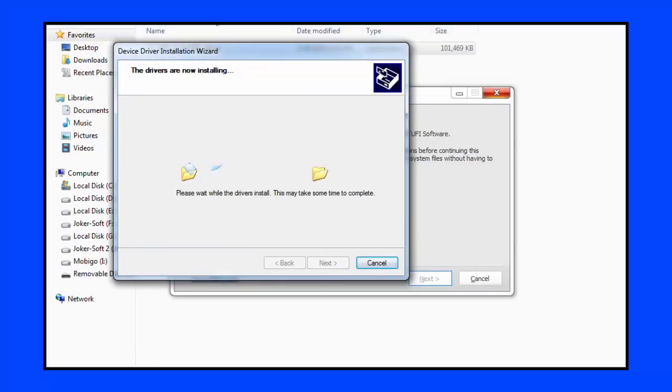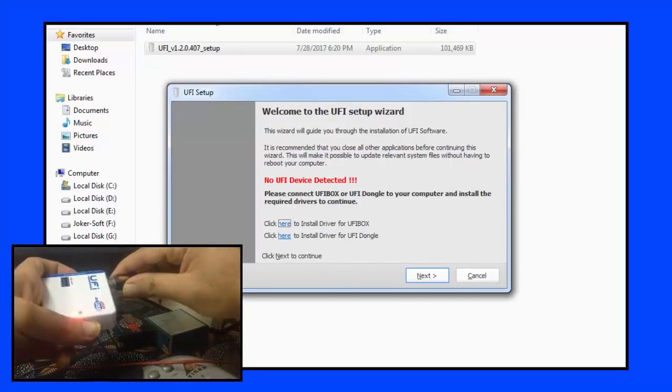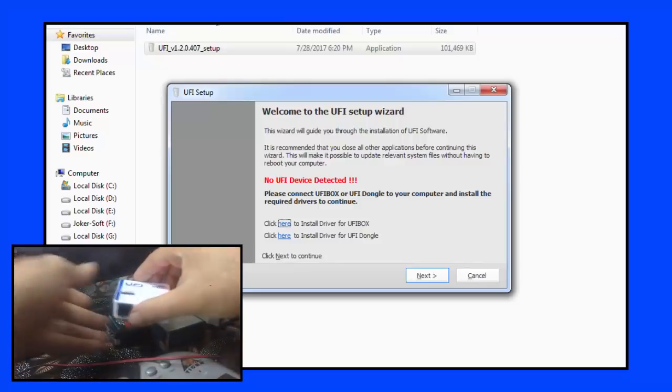بعد تثبيت التعريفات — وعملية تثبيت التعريفات ممكن تاخذ وقت شوية لحد ما تخلص — هنوصل البوكس وهنستنى لحد ما يتعرف على الكمبيوتر بشكل كامل.